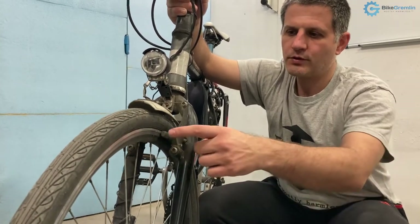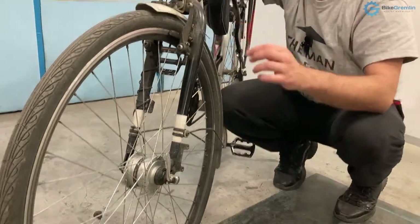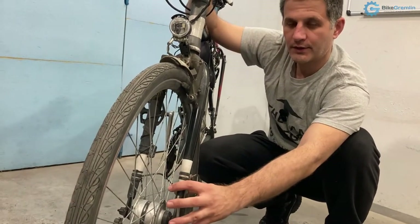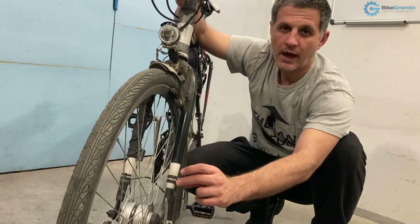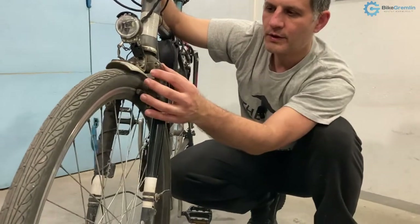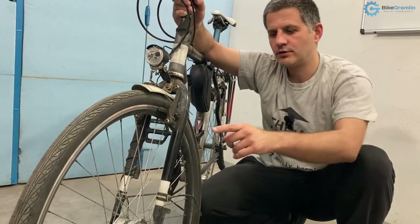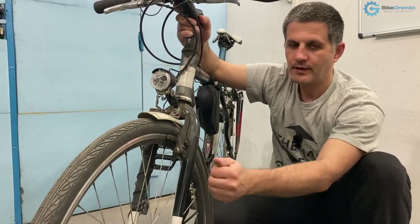The biggest advantage of disc brakes is their braking modulation, especially in the wet. As far as braking power goes, it's not that much of a difference — rim brakes have a braking surface over 600mm wide, far more than the 200mm considered huge for disc brakes. The reason disc brakes create more load on the fork is that the braking torque acts at the very end of the fork leg, using a very long lever arm, whereas rim brakes are anchored high up with a very short lever arm.